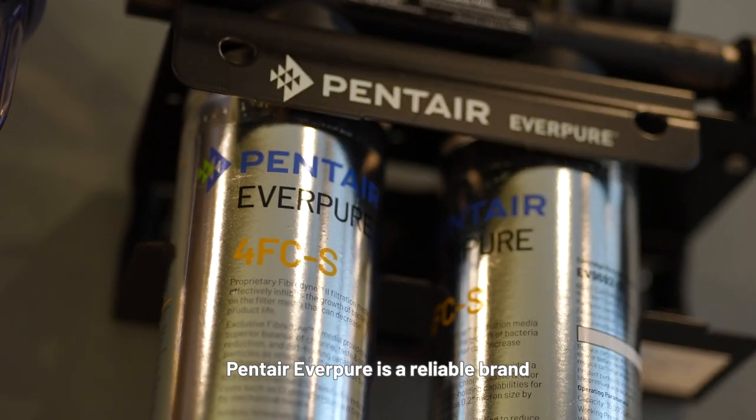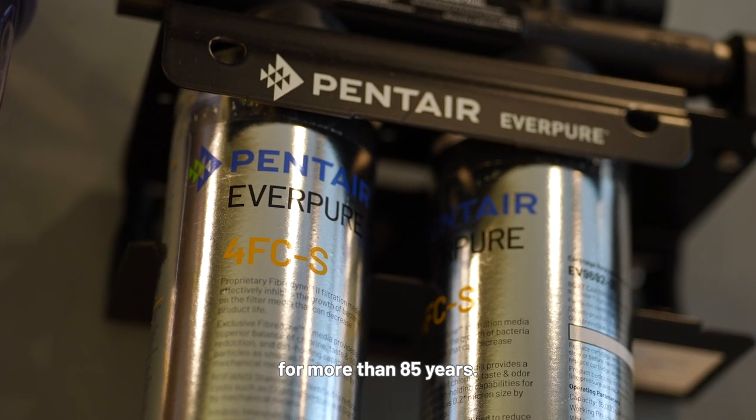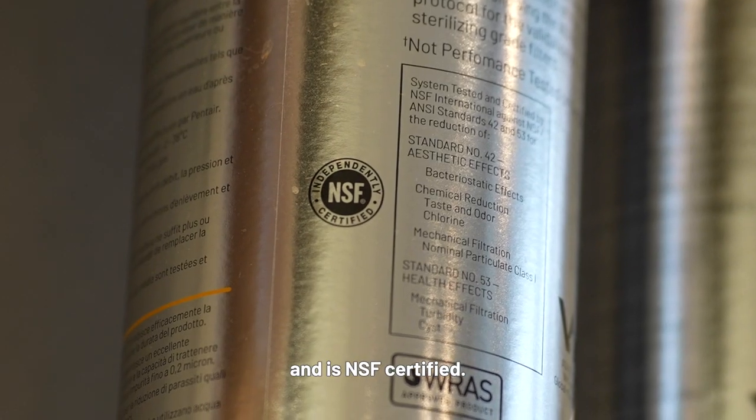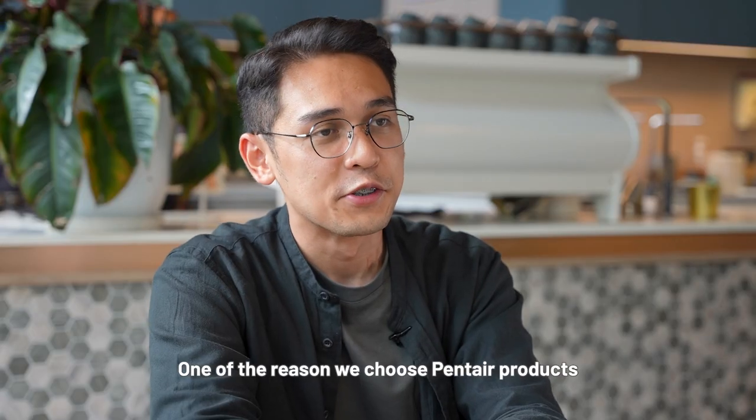Pentair Everpure is a reliable brand which has been established for more than 85 years. The product is manufactured in Hanover, USA, and is NSF certified.